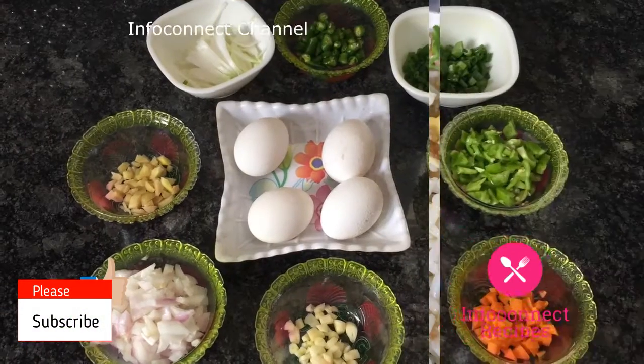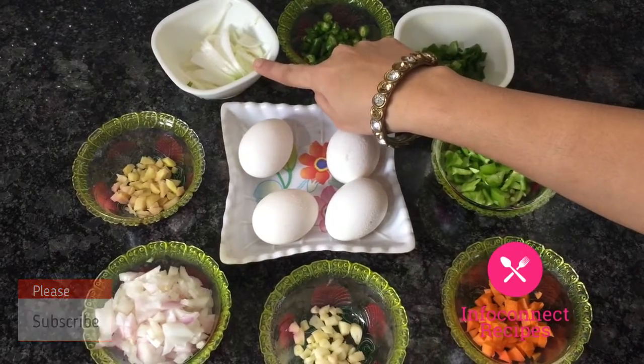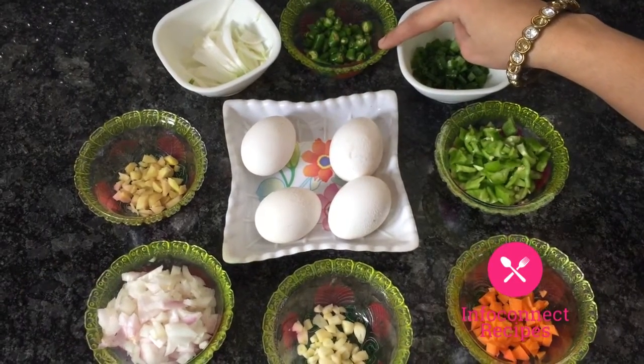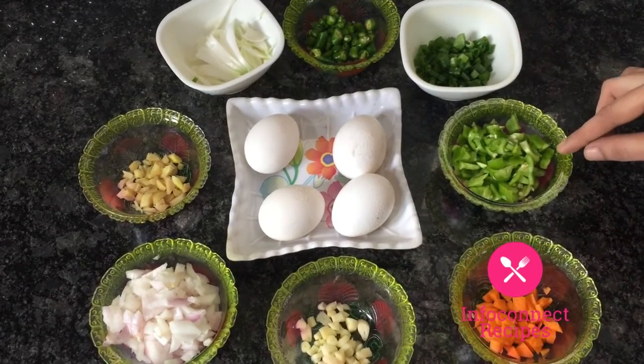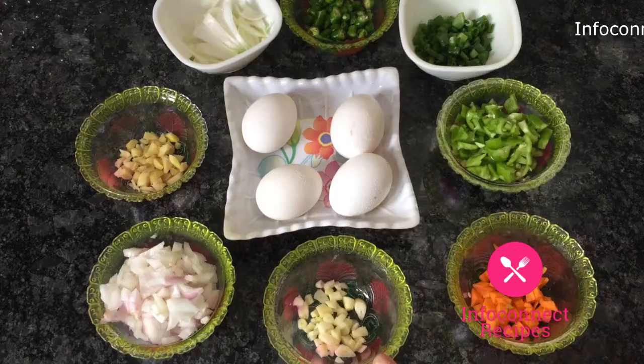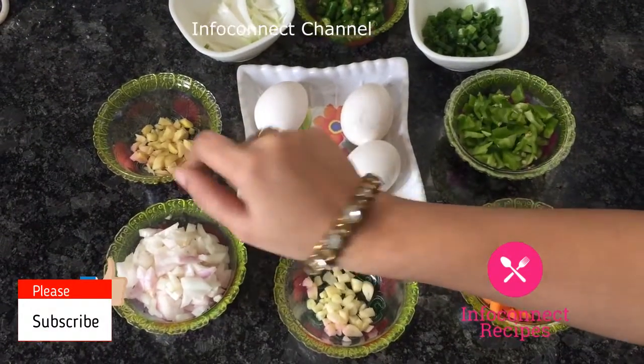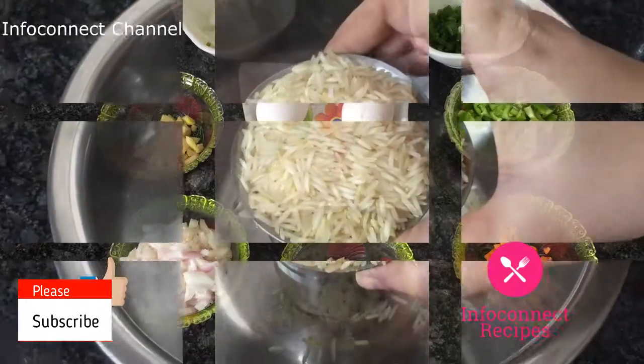Ingredients: eggs, spring onion white, pacha mirchi, beans, capsicum, carrot, bellulli, onion, and ginger. Okay friends, let's make the ingredients very tasty.